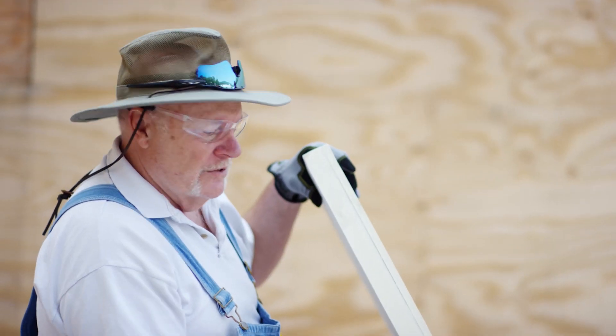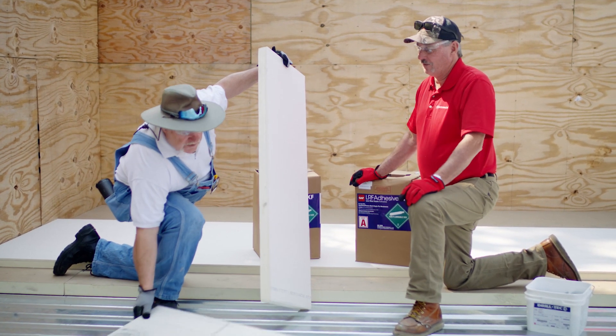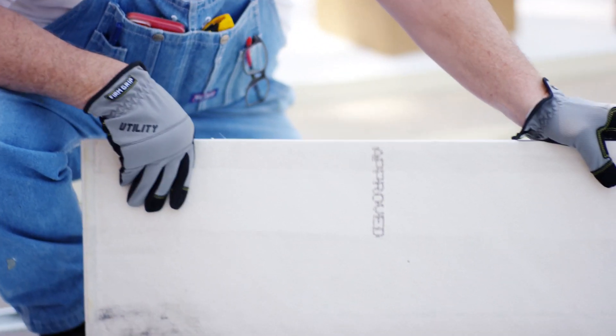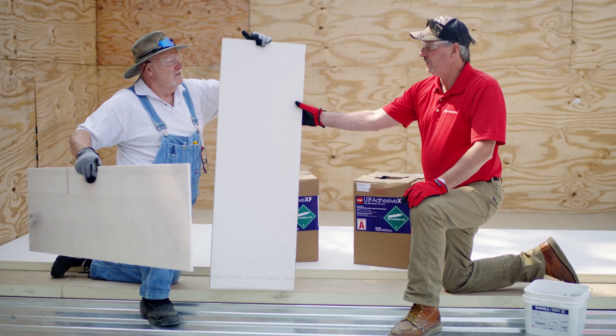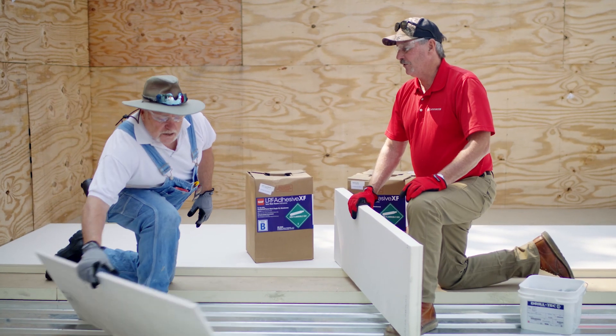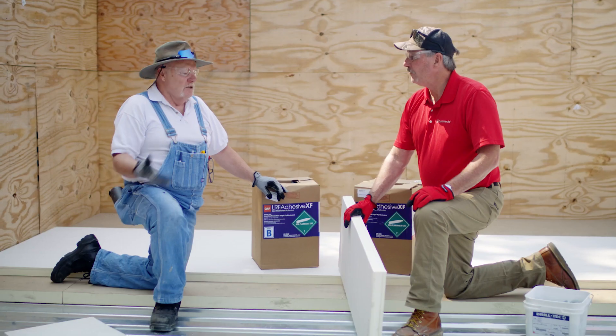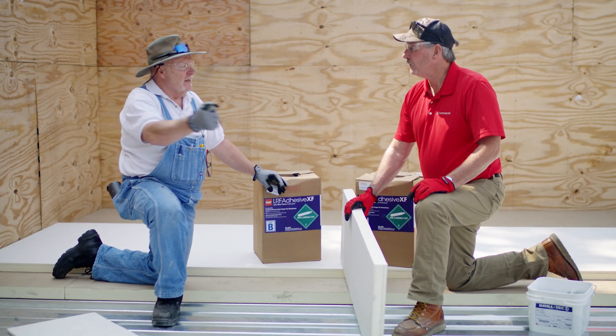Over gypsum type material, number one, it's a lot lighter. A four by eight piece of gypsum is about 64 pounds, whereas this is about six pounds. So there's one advantage — it's a lot lighter to carry across the roof. With gypsum you need two guys to carry maybe three or four sheets, but with this, two guys can just slide the whole bundle across.